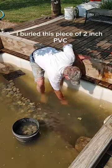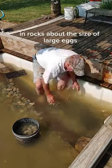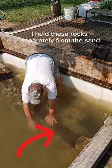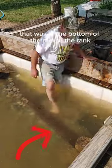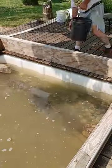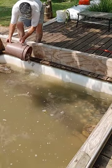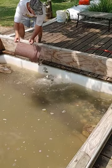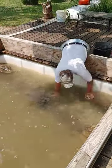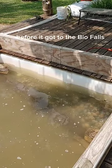I buried this piece of 2 inch PVC in rocks about the size of large eggs, about 6 inches deep. I held these rocks separately from the sand that was in the bottom of the rest of the tank with a cypress log sunken in the bottom. Now all the water would be pre-filtered through this rock before it got to the biofalls.